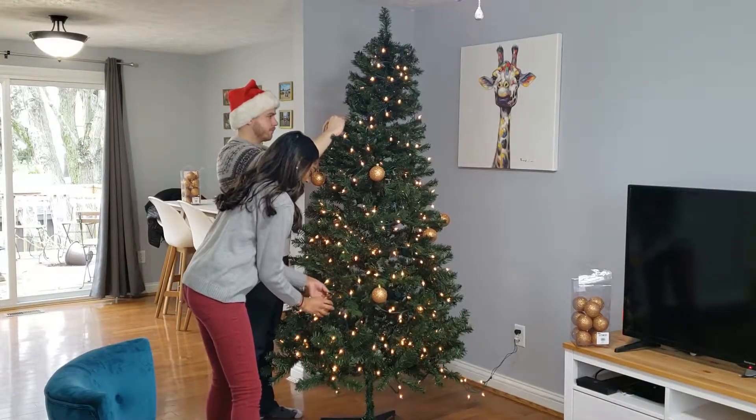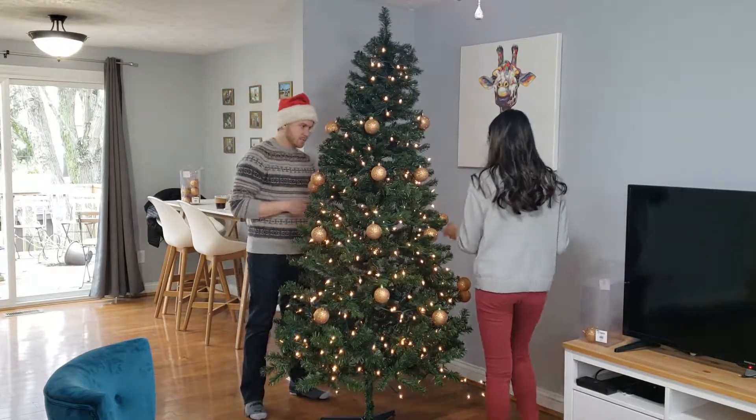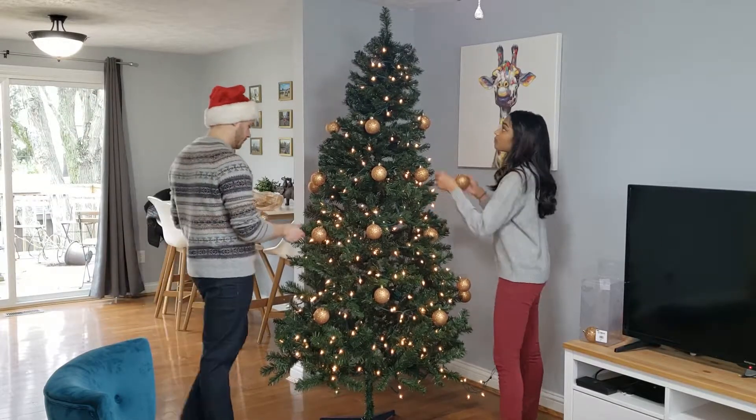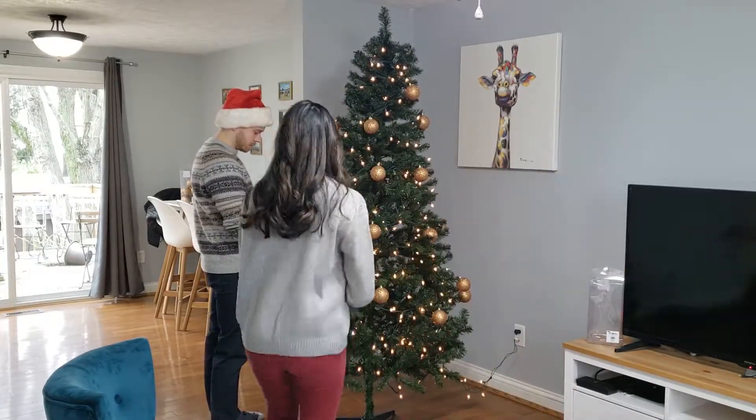If you celebrate Christmas, tell us what your favorite traditions are or some things you look forward to during the season. For us, definitely just getting people gifts and putting up the tree is always fun — just decorating and getting in the holiday spirit.